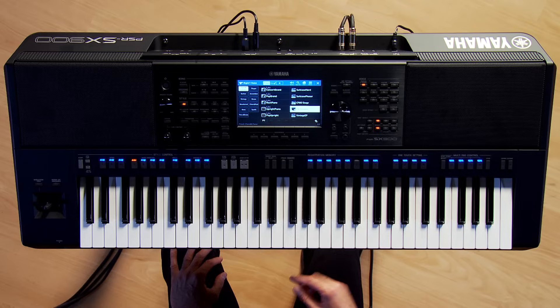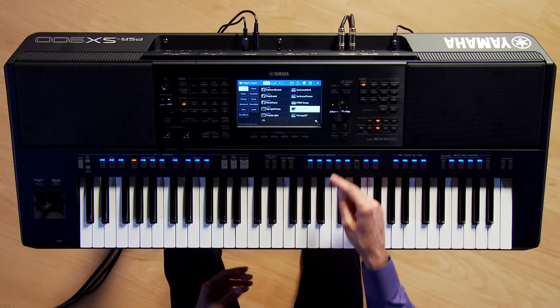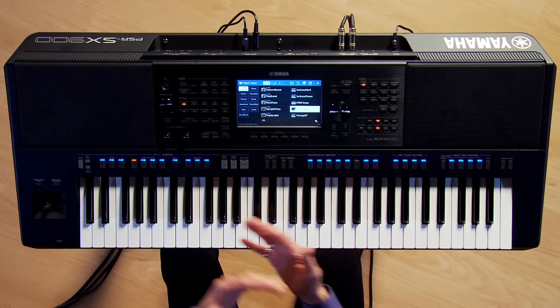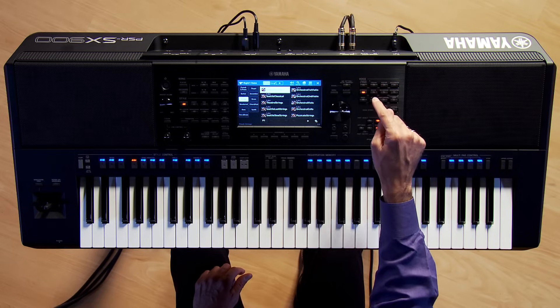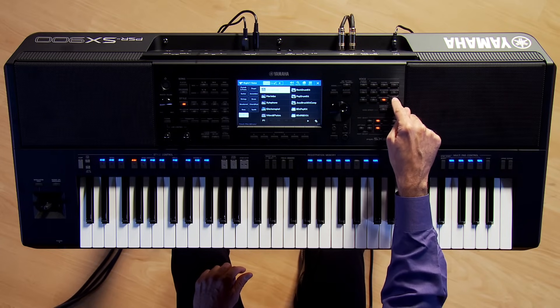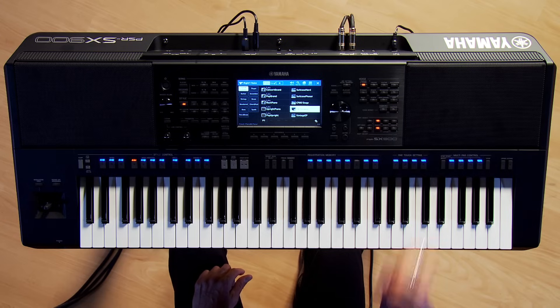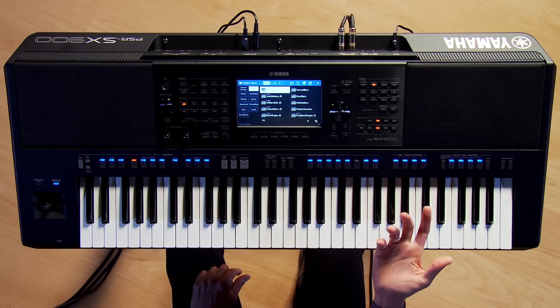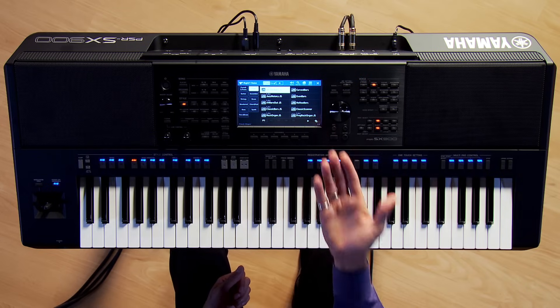I love that there are a lot of buttons on this keyboard in the voice section — a button is always going to be there for you. You can lean on the touchscreen to select voices, but there's something comforting about a physical button. Going down the line: pianos, electric pianos, organs, guitars, accordions, strings, brass, woodwind, choir and pad, bass, synth, percussion and drums, and then expansion and user banks.